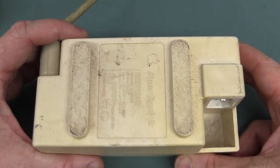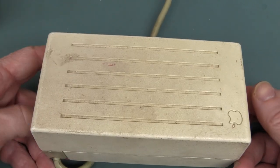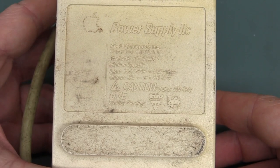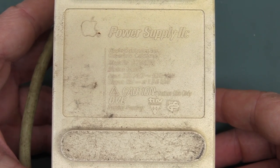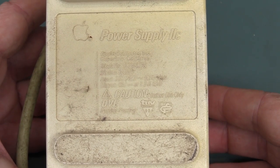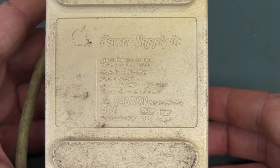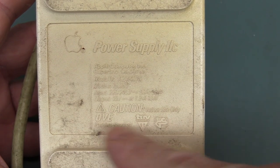And there's the brick power supply for it. IEC input connector here. It's just a whopping great big transformer. That had a nominal output of 15 volts DC at 1.2 amps or so. Yeah, that wouldn't be regulated at all — that'd just be a full wave bridge rectifier and some output caps. But it did have all the requisite type approvals.